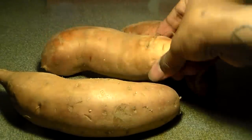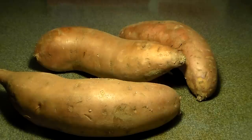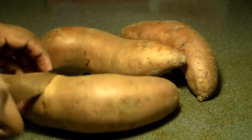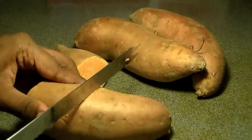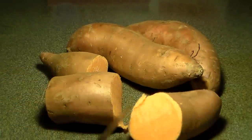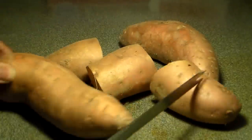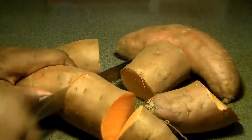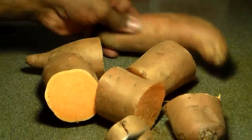Sweet potato pie is something that a lot of families love to eat as a dessert after a Thanksgiving meal, and it's one of the desserts people commonly eat around this time of year. It's the holiday season, so a lot of people are either going to the store or making it from scratch. This month I'm going to be showing you guys how to make foods people commonly make for Thanksgiving — like cornbread dressing, turkey, ham, collard greens, and peach cobbler.